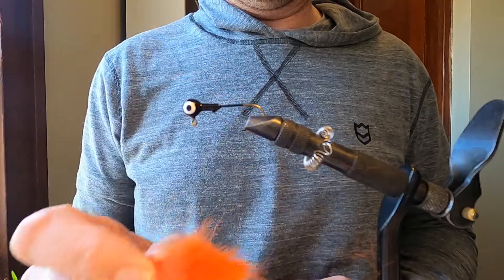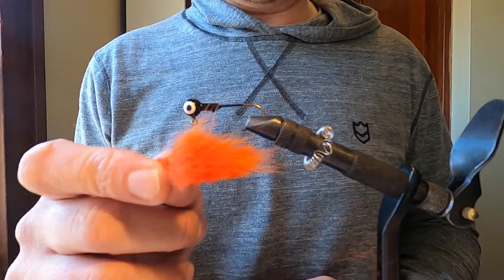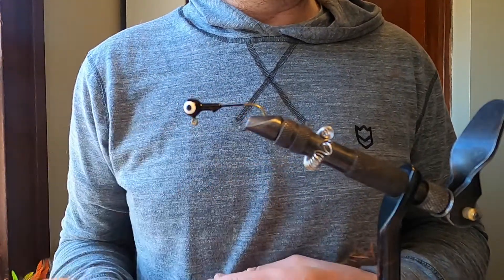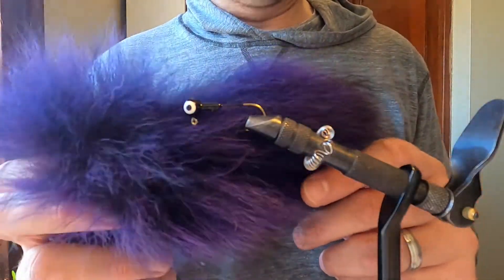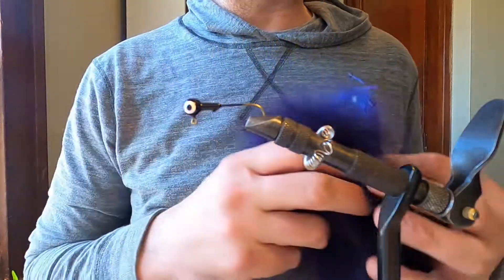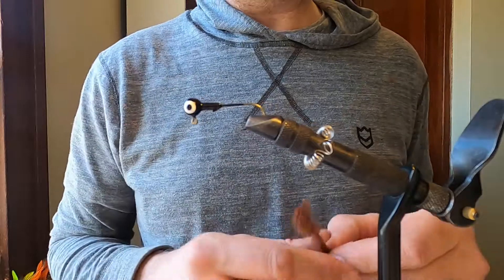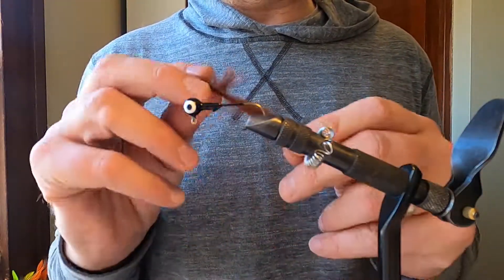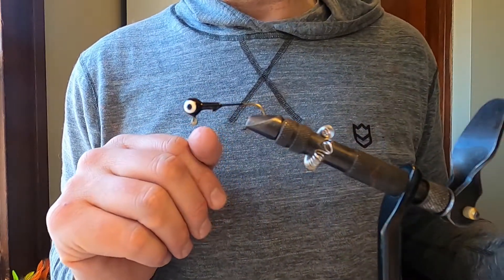We have some orange mink that I have — just these little strips that I have left over. So we're going to use that for a tail, and then we have some purple coyote tail and some purple flash that we're going to use as the next piece of material. And then we have some brown rabbit zonker strips that we're going to use. So we're going to see how that goes.